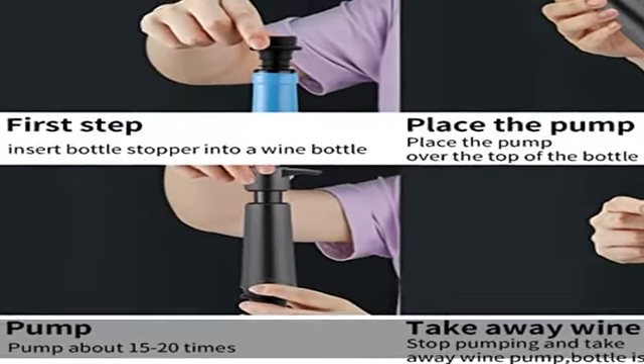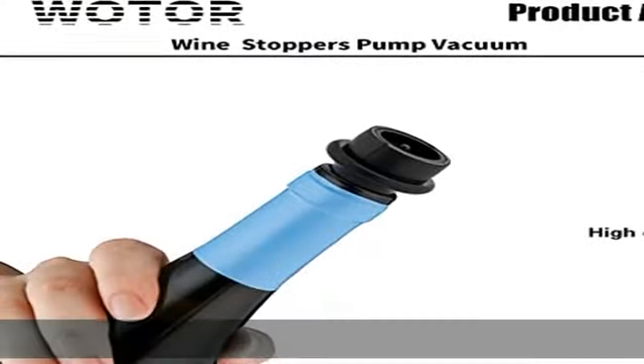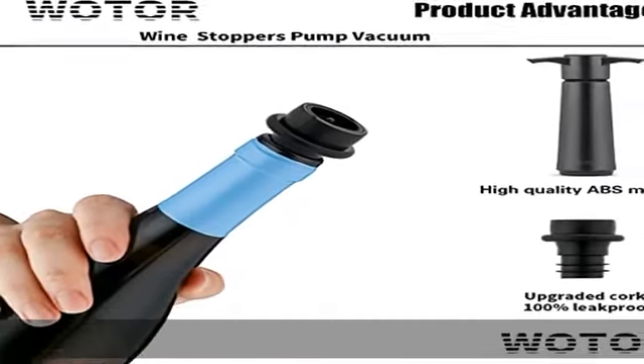Great gift for wine lovers — this classy hand-operated pump kit is stylishly designed for personal use or as a tasteful gift for a wedding, holiday, anniversary, birthday, or for any wine lover.